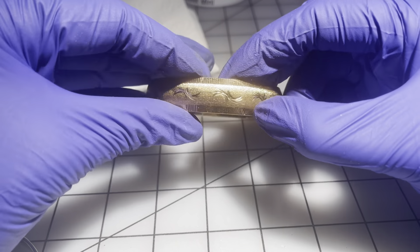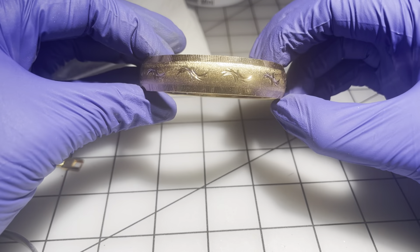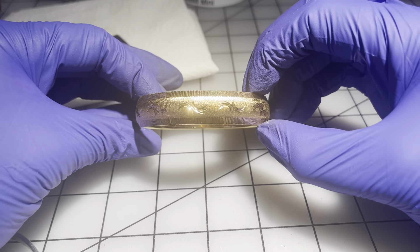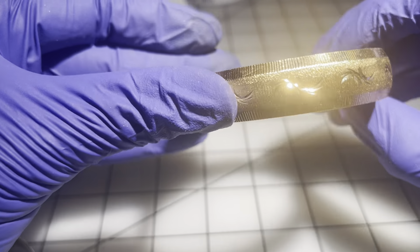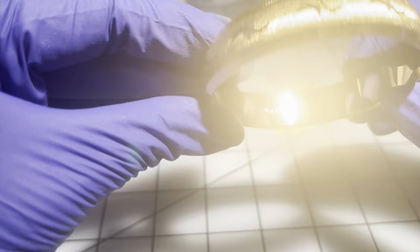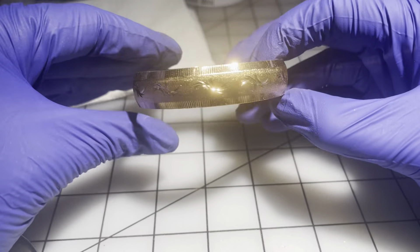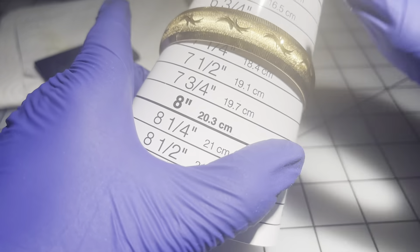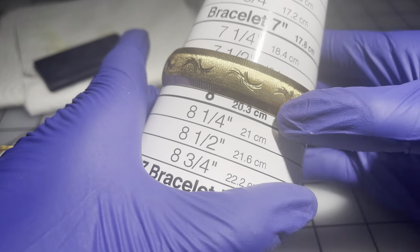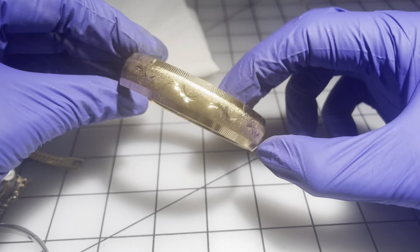Then we have this one which I also believe is vintage — it reminds me of patterns that were on tie clips for men back in the 70s and 80s. And it says Monet! Gorgeous vintage Monet bracelet in like new condition. It's seven and three quarters. I'm going to go $20 on this one — it's a gorgeous bracelet.